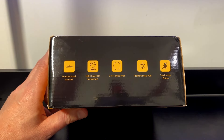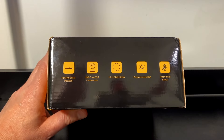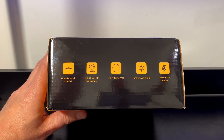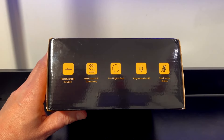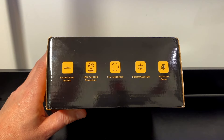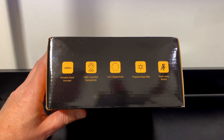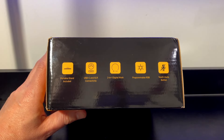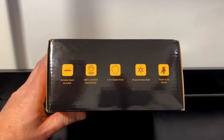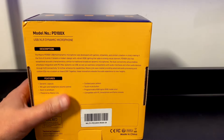Portable stand included. Not sure whether it will mount to my swing arm like my current one. USB-C and XLR connectivity. XLR is for mixing boards and good old-fashioned audio equipment. That's actually nice because my current mic doesn't do that. Anyway, 2-in-1 digital knob, programmable RGB, and a touch mute button, which of course is useful if you want to swear uncontrollably during your live stream.